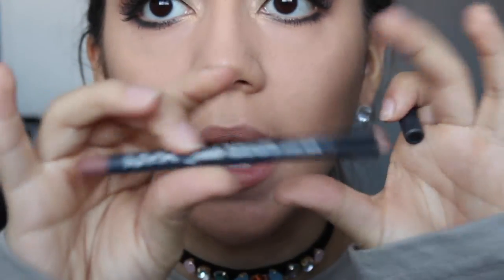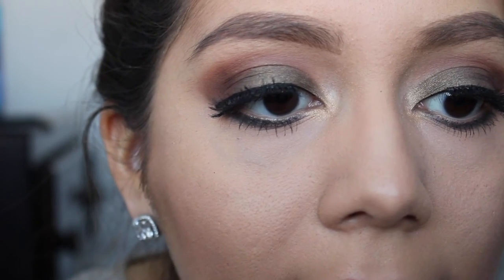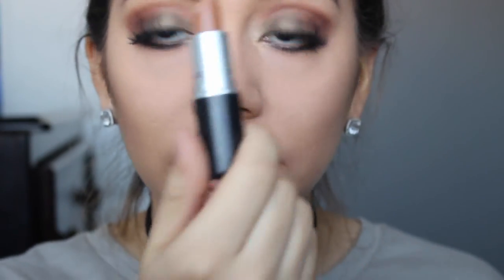I'm gonna be using the NYX Suede Matte Lip Liner in the color London, and then I'm gonna put the MAC lipstick in Naturally Transformed.